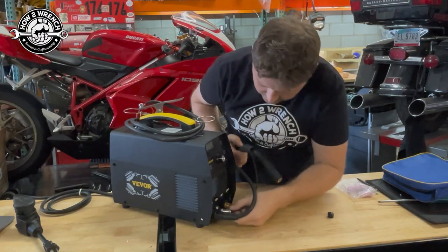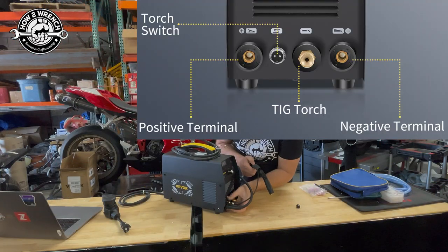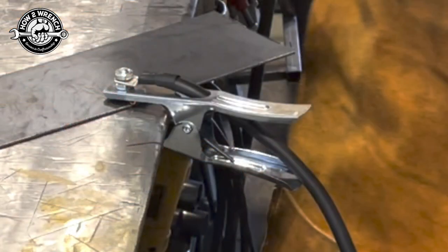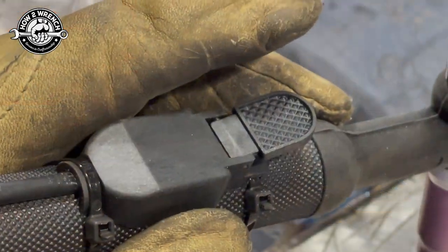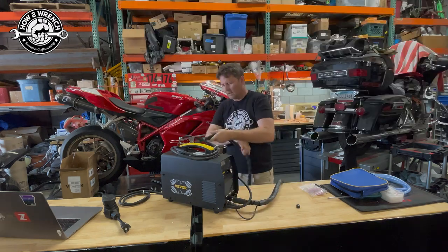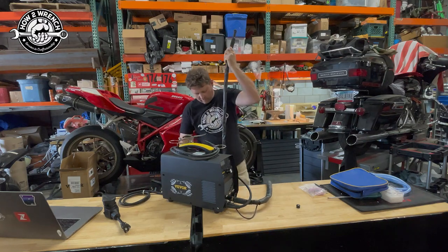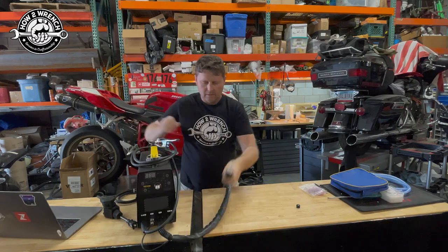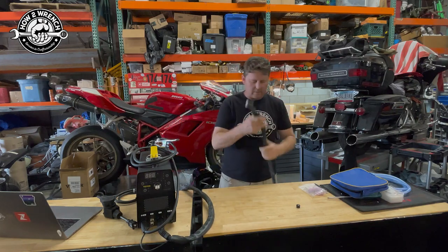I'm going to show you a close-up of the machine and a good photo from the Vever site on how to hook up the cables in front — it could be confusing. They call the left terminal the positive terminal, but that is where we put the ground clamp. The second one is the torch switch, threaded on — you line your pins up and you just about can't do it wrong. The third is the TIG torch itself, threaded on, and the last is for stick welding, though it doesn't come with that attachment.